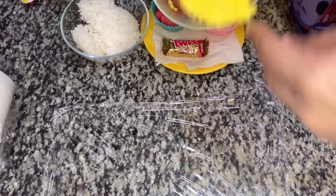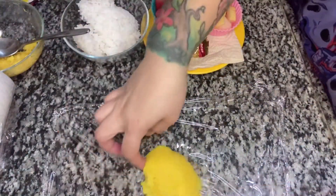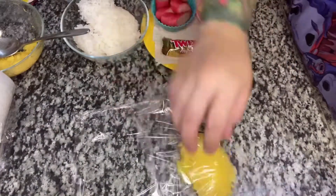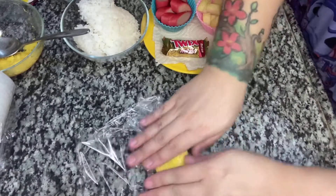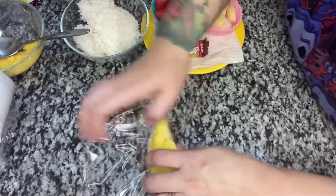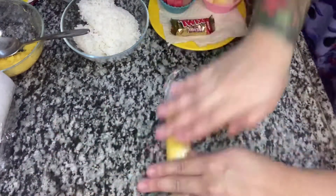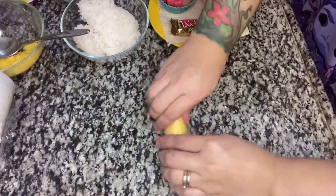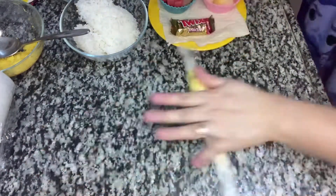Put about one tablespoon of our yellow rice onto the cling wrap. When you're doing your kids' bento, just make sure your hands are clean. Then wrap it in the cling wrap and roll it like this to form the shape of a pencil.